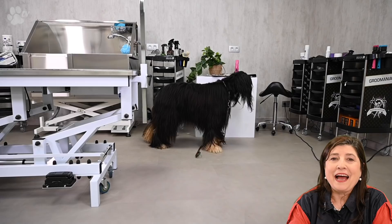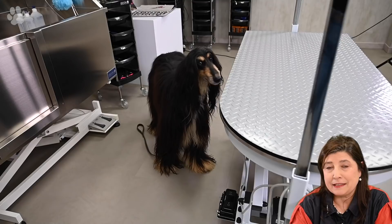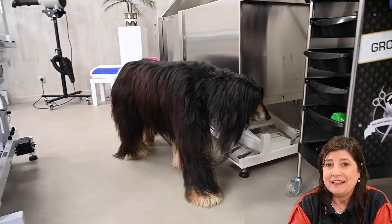Her real name is Sayadena Nefertiti. She is born in 2014, bred and owned by Audrey Benoit. As you can see, Isis is a very curious dog and this is common for afghans. They're very curious — they want to smell everything, they want to see everything. And as you can see here, she's checking everything out.